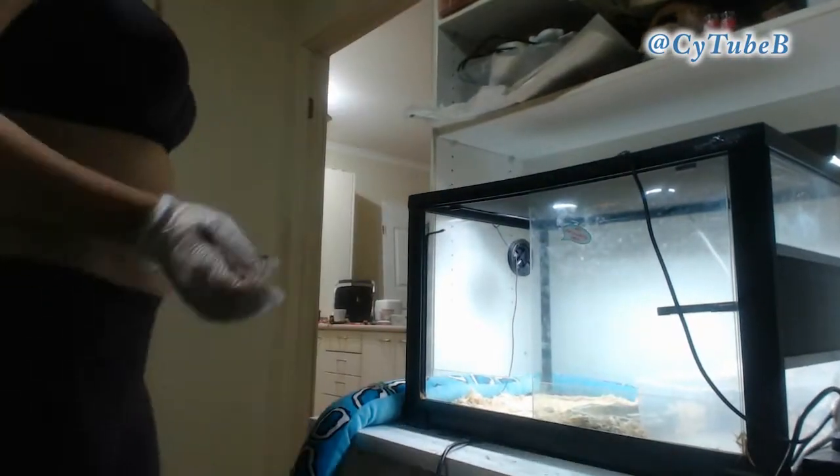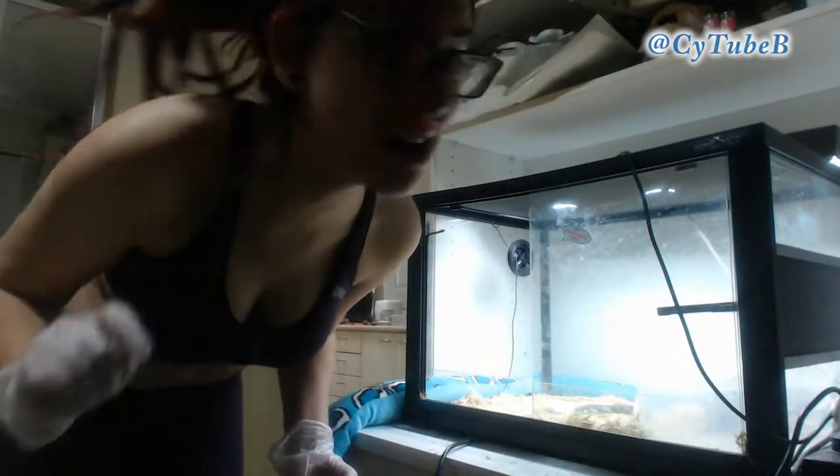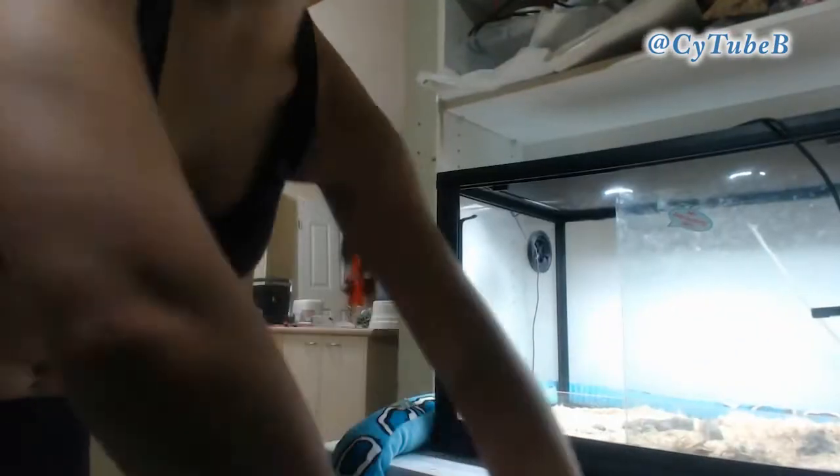Make sure you wear gloves for pretty much the entire process, just as a safety protocol when you're handling animal mess and whatnot. So the first thing you need to do, don your gloves and take everything out of the tank.